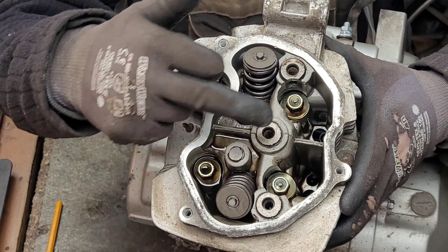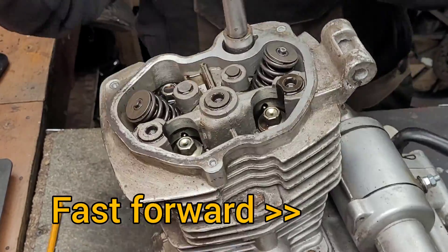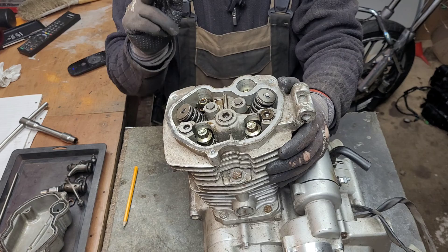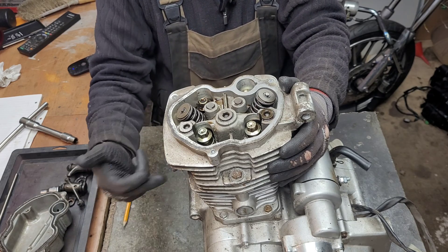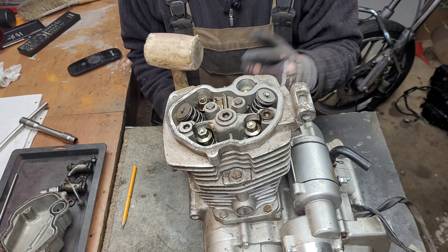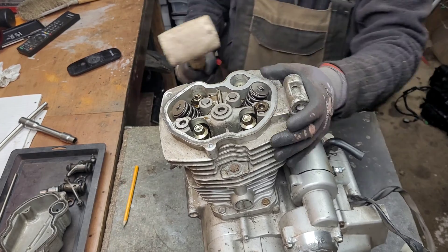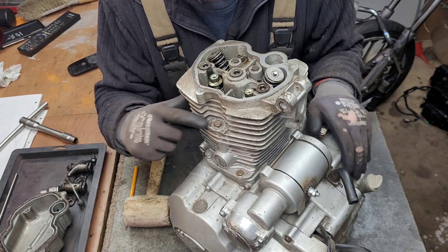If we remove these four bolts on the inside we can move the head from the block. Now if you're stripping an engine down you may have a little trouble removing the head. You should not wedge anything between the head and the block as you may cause irreparable damage. The best thing to do is get yourself a rubber or a wooden mallet and give it a few whacks to shock it loose — and remember to remove all the bolts first.